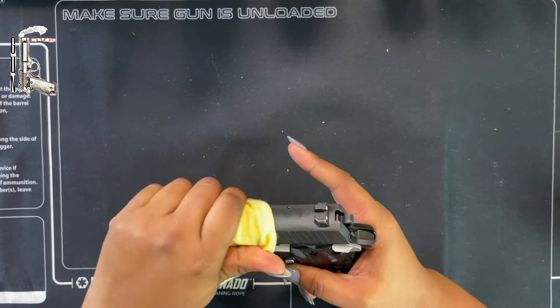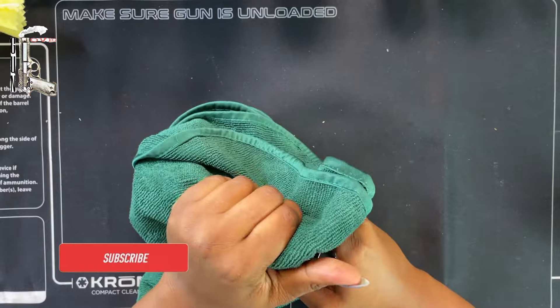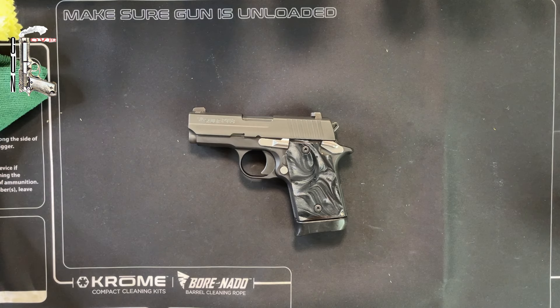So there you have it — we have completed our field strip, disassembly, cleaning, and reassembly of this Sig Sauer P938. If you liked this video, please click like and subscribe. If you have any questions about this firearm, go down to the comments and leave a message. Share if you've had any problems with the ejector or slide stop reassembly — we are all learning together. Thank you for watching, and I look forward to seeing you on the next video.